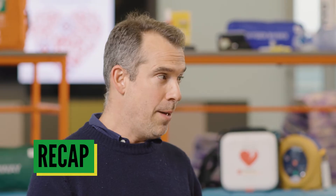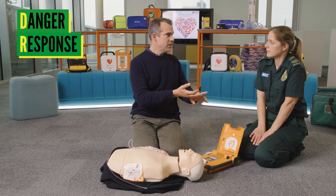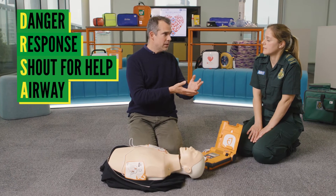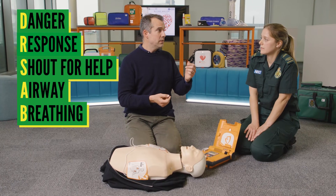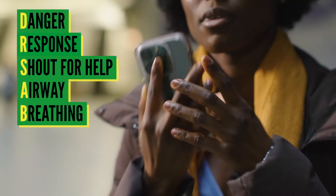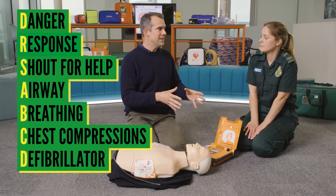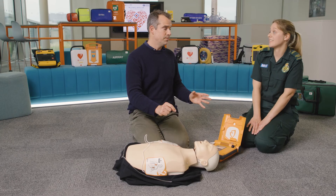Okay Alexa, to recap: check for danger, see if the patient is responding, shout for help, open their airway, assess their breathing. If they're not breathing, call 999 or get a bystander to call 999. Then start chest compressions. Once you have a defibrillator, use it, and as soon as you've administered a shock, go back to doing chest compressions until help arrives. Yes, that's correct.